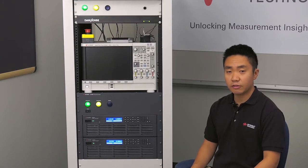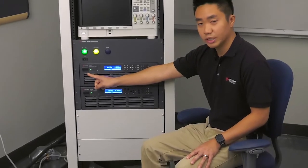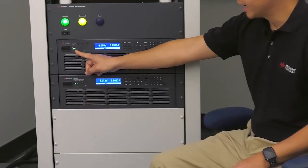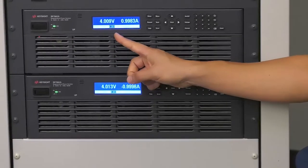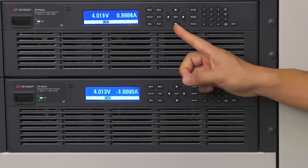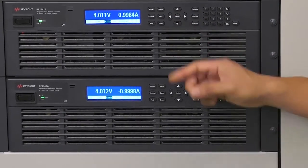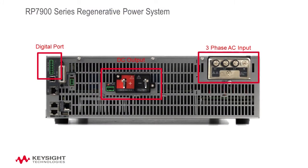Let's take a look at the front panel. You'll see that there's an on-off switch with an LED indicator. There's also an LCD display for setting and measurement display, and a keypad with numerous keys that control the front panel and the settings of the power supply. On the back panel, there is three-phase AC input, a DC output, and digital ports for triggering — all in a 3U high rack-mountable power supply footprint.